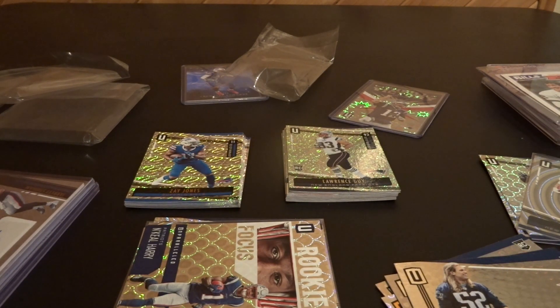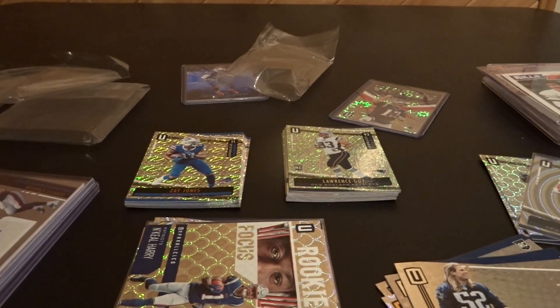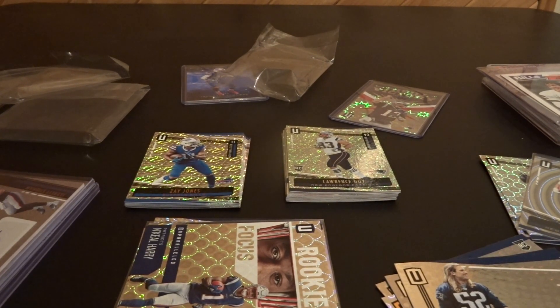Like, subscribe, leave a comment — let me know what you guys think about my mail day and the breaks I entered. I'm kind of bummed about the Origins break. I watched a couple other breaks the same night doing half-case or one-box random division breaks, and they pulled multiple autographed Devin Singletary cards, while my entire case break only produced that one Tremaine Edmonds. Absolutely ridiculous. Anyway, let me know what you think and I'll see you guys in the next video.